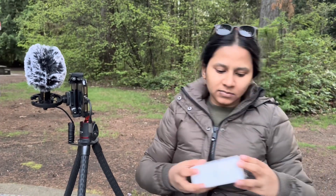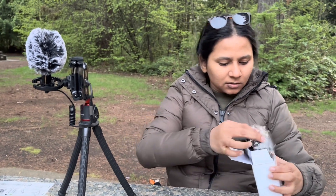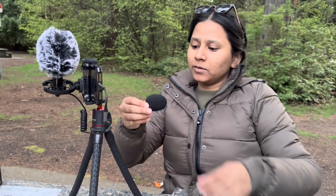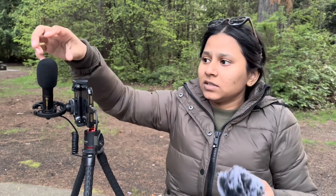For this mic there's one more accessory — this is for the wind. You can remove this cover, and only when there is wind you put this on. So you can keep vlogging with or without it.